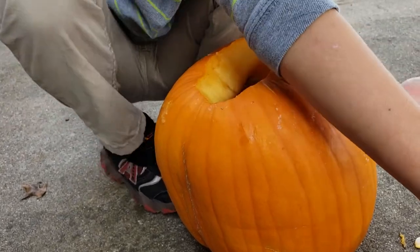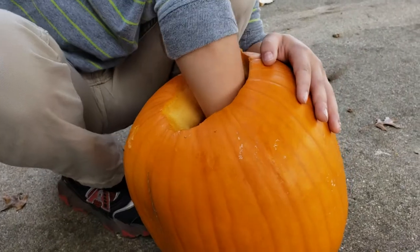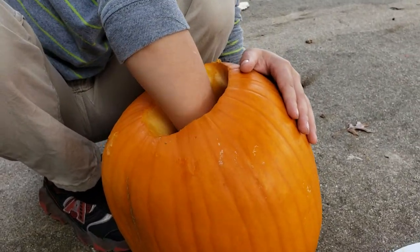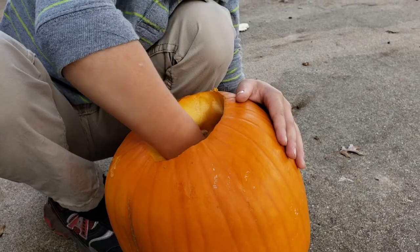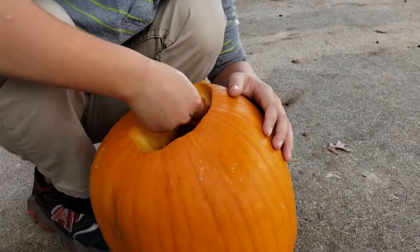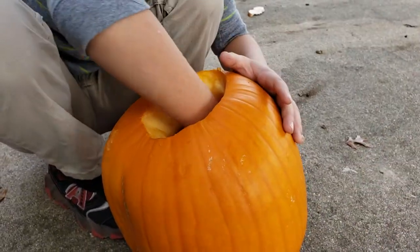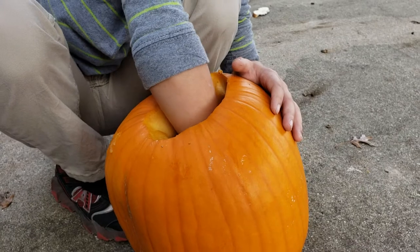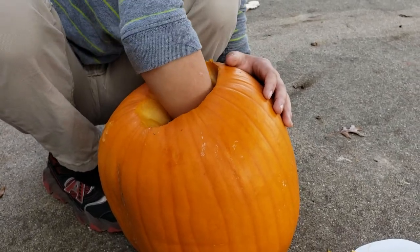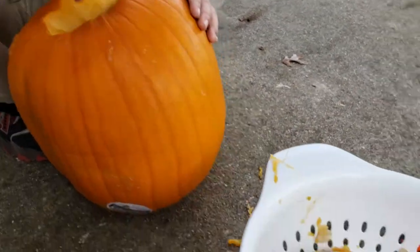Why did I cut it? Well because we're going to be carving it for Halloween. Tomorrow is Halloween everybody. It's going to be amazing. We carved it around in a little circle, and kind of in an oval shape. I started to carve it, then my dad helped me a little bit. And so I am carving a pumpkin, and there are a lot of seeds in here.